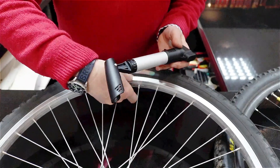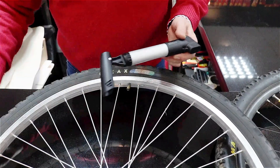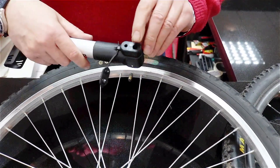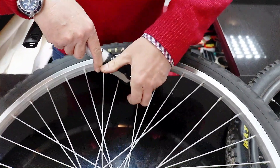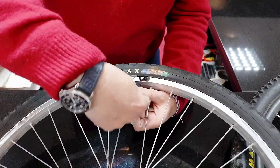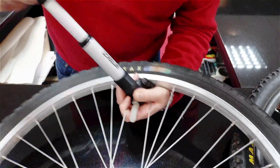Starting on this wheel with the car-type tire — the Schrader valve — which goes into the larger of the two holes. Press it onto the valve to connect it up. Once you bring this lever in line, the air stops coming out and you can now start pumping.